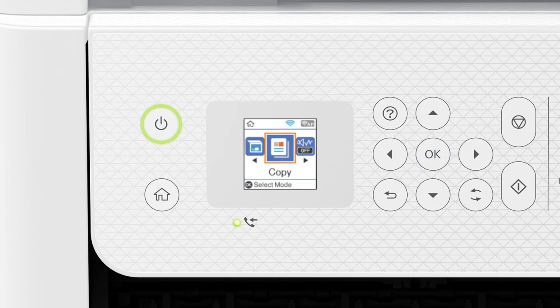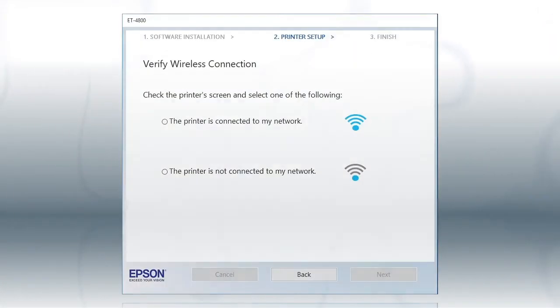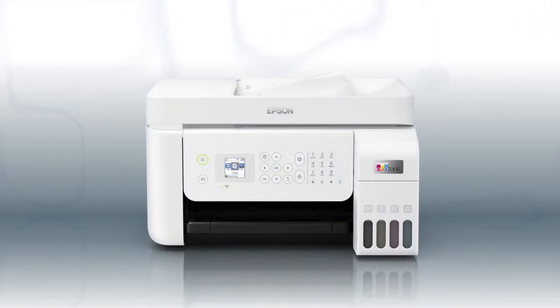Your printer is connected to your wireless network. Follow the rest of the instructions on the computer screen to complete wireless setup. You are now ready to print wirelessly.